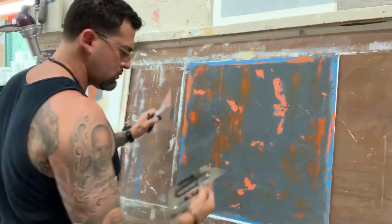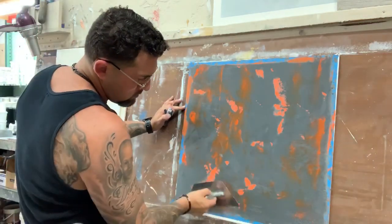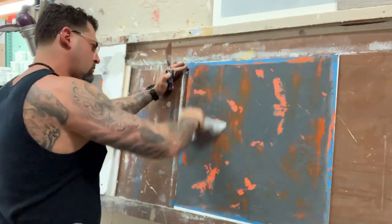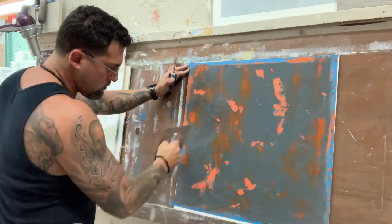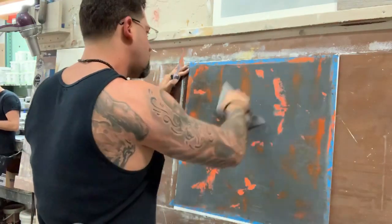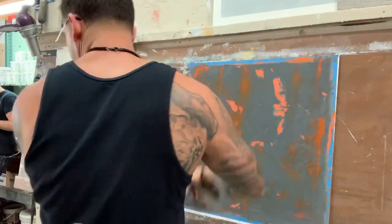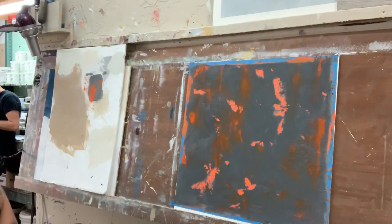I'm going to dip it in here and add it in.